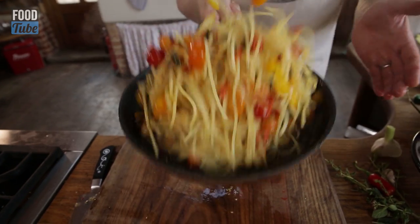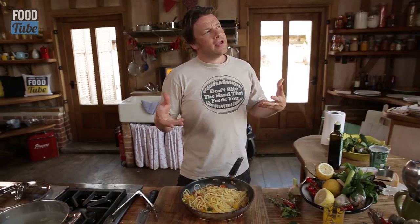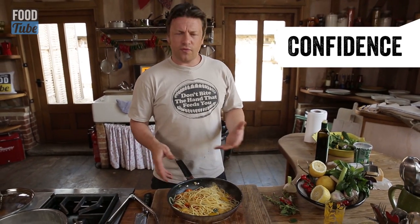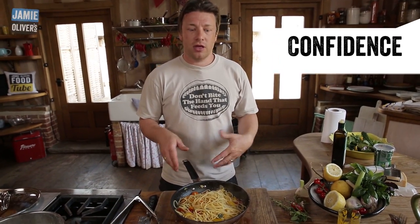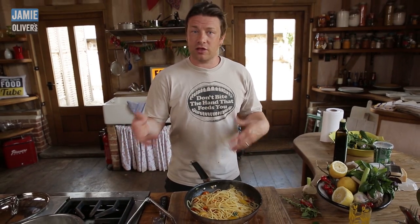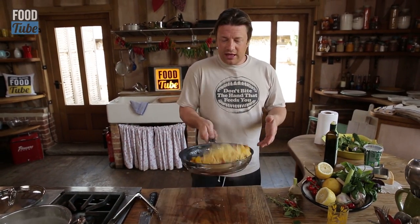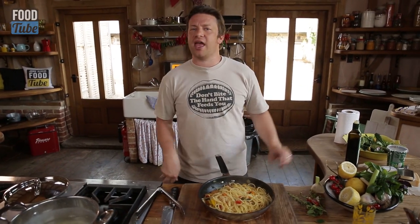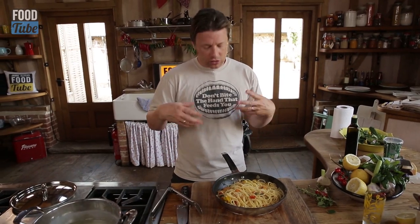We're just going to toss this up - absolutely gorgeous. You haven't got to be a chef to be valid as an authority. You just have to be passionate and look like you've made it a thousand times - and you should have. If you're struggling to do anything that looks really weak, if you're rubbish - I don't care, that's cool. Just go with it.